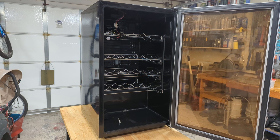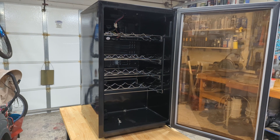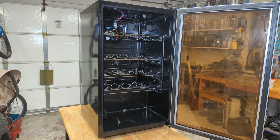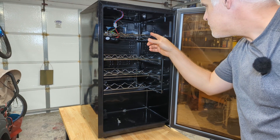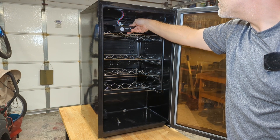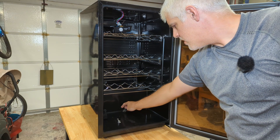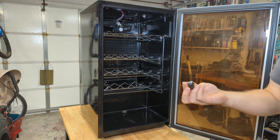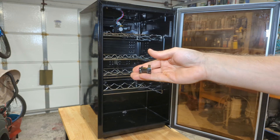Looks like someone's tried to work on this thing. Up here we have our control that someone was mucking with. Looks like maybe the thermal overload for the compressor.